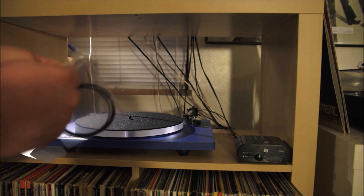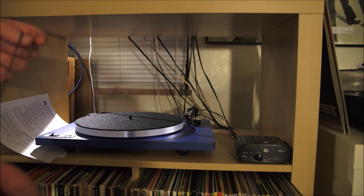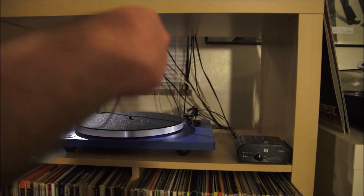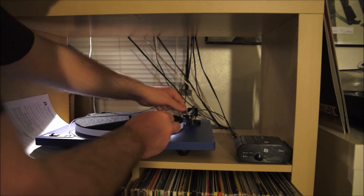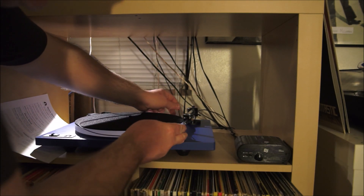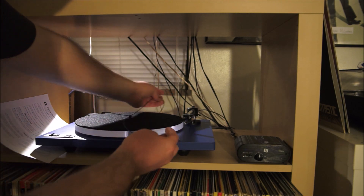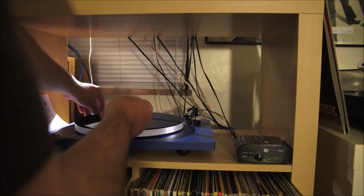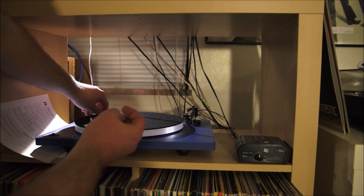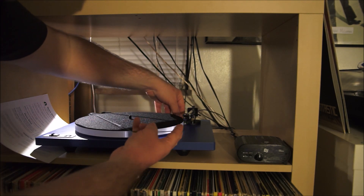The next thing they tell me to do is take the belt out. So we pull out the belt from the bag — it's pretty long actually. I loop it around the pulley first — I screwed up, you're supposed to do the pulley first — and then loop it around the platter itself.